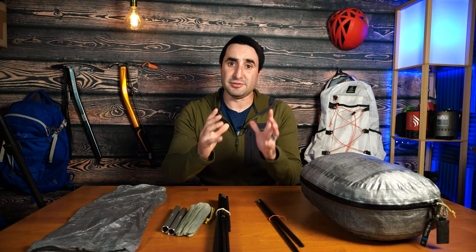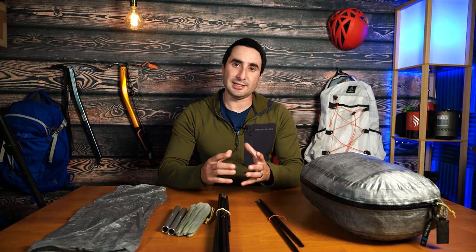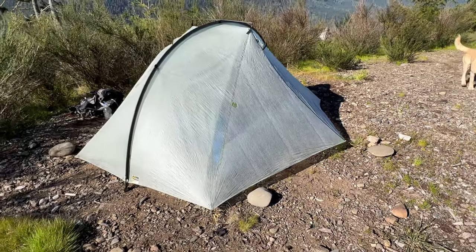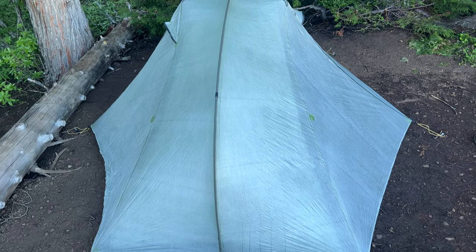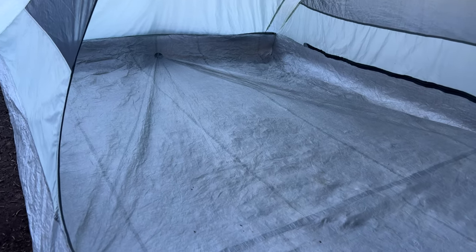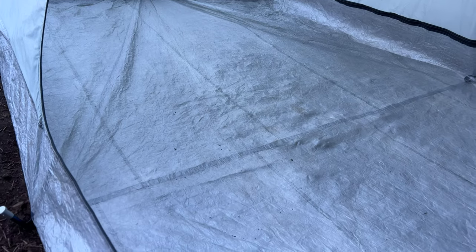While it is a bit pricey, you definitely get what you pay for. It is a very high quality ultralight tent that is extremely versatile. Out of all the different Dyneema tents out there, I chose this one because it is one of the most versatile — I can set it up in many different types of terrain. It's also one of the most spacious while also being one of the lightest options out there.